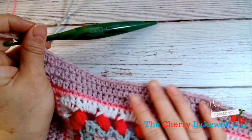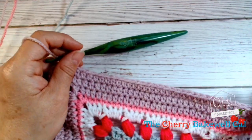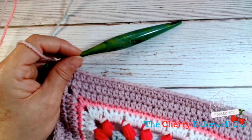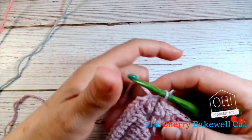Hi guys, continuing with chapter 2, I thought it might be nice before I complete this row to show you how to do a standing stitch. So if you've never done a standing stitch, this is in place of your chain up.